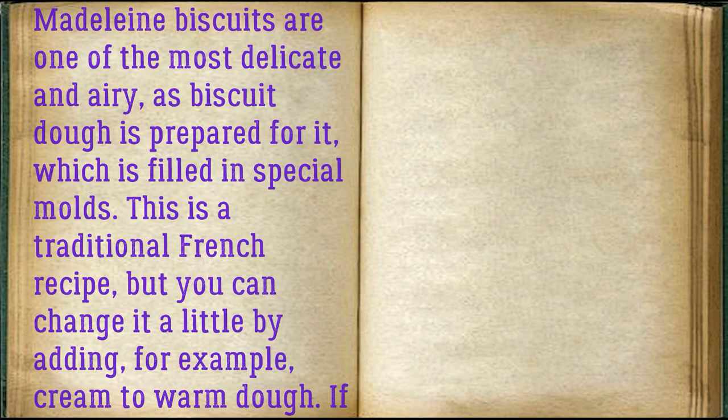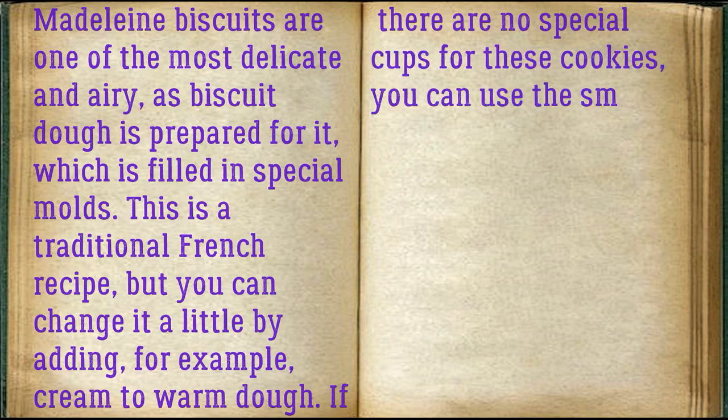Madeleine biscuits are one of the most delicate biscuits — a special dough is prepared and baked in special molds. This is a traditional French recipe, but you can change it a little by adding cream to warm dough. If there are no special cups for these cookies, you can use small cupcake cups.